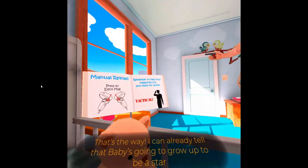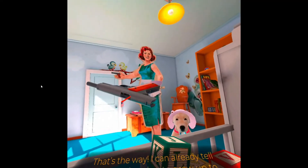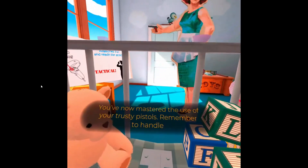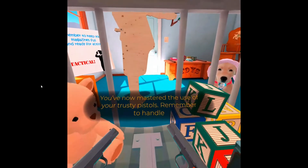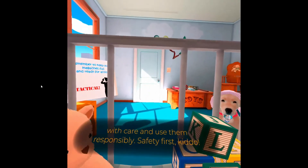That's the way! I can already tell that baby's going to grow up to be a star soldier. You've now mastered the use of your trusty pistols. Remember to handle with care and use them responsibly. Safety first, kiddo!